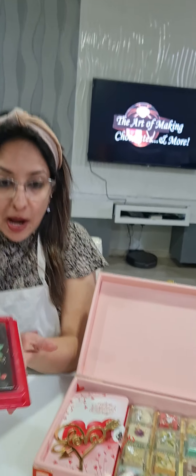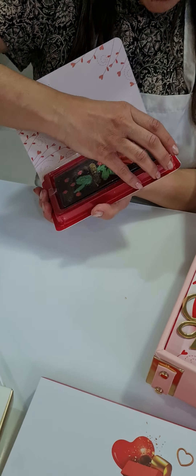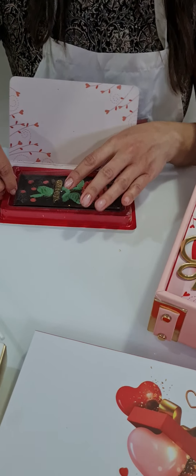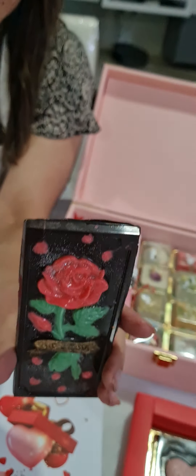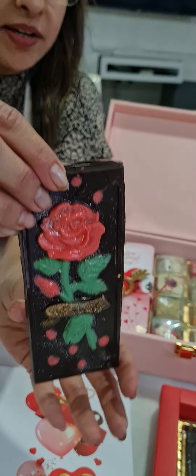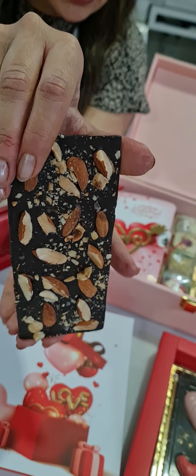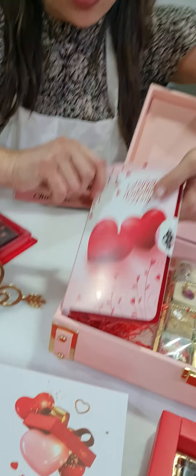Then we also made raspberry moringa with mixed seeds, paan gulkand, and rabdi malai — those are all the chocolate mitai varieties. After that we made a Valentine theme chocolate bar: roasted almonds with sea salt. Let me open it — that's your chocolate bar. We decorated it using gold dust technique, silver dust glitter, and roasted almonds with sea salt.